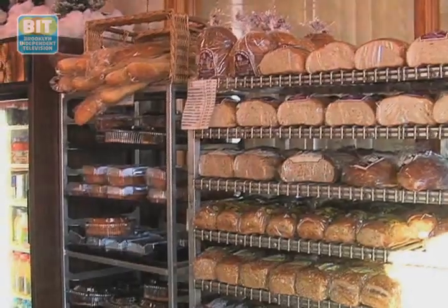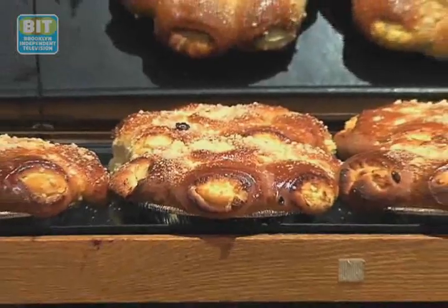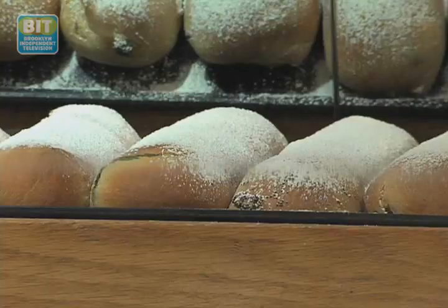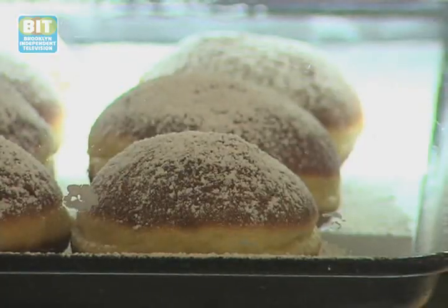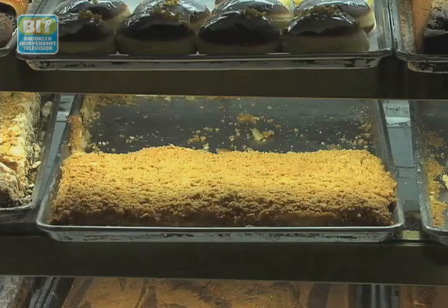Syrena Bakery is famous for the grain breads, the different babkas — especially cheese babka — the makowiec, the poppy seed strudel, ponczki of course, cheesecakes, and apple cakes.